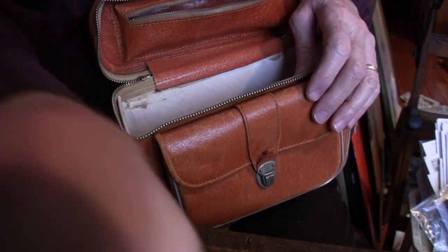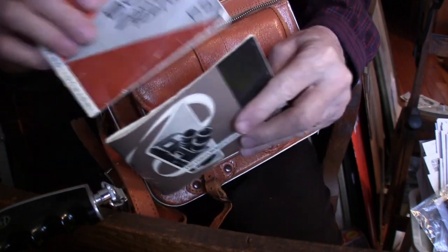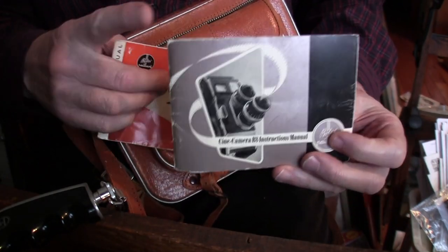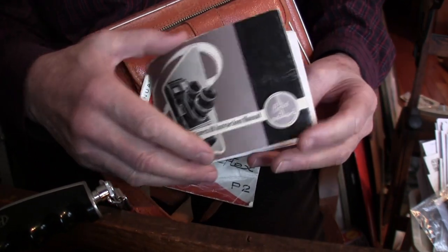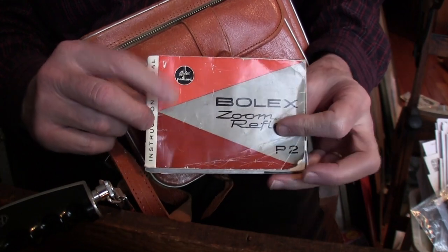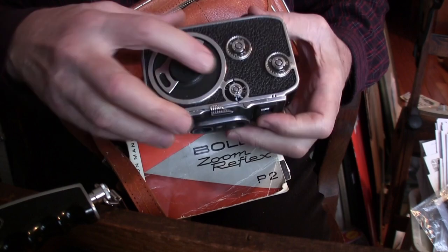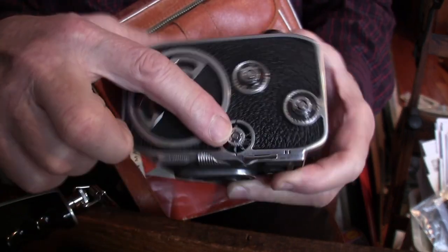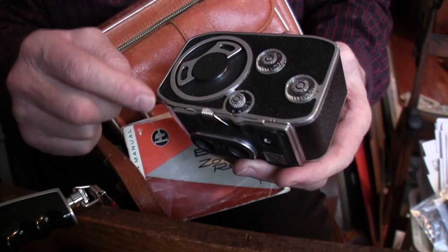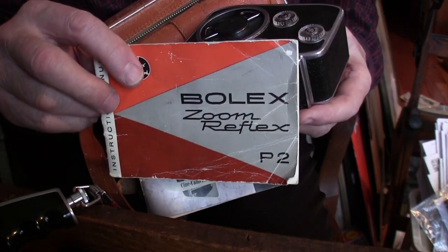So these two — the wide-angle and the normal — will go on the camera. I have the book for it, and I scanned it at 600 dpi and put it on Facebook. This book has supplementary information for the shutter. The B8 was not originally made with a variable shutter, but this one has it — it's a later model called the B8VS, V for variable shutter. So you need the information from the P2, which also has a variable shutter.